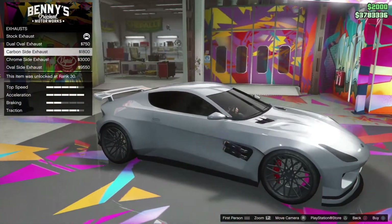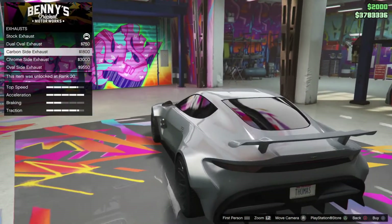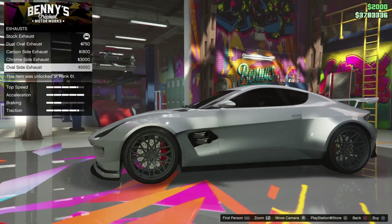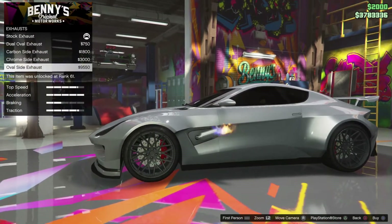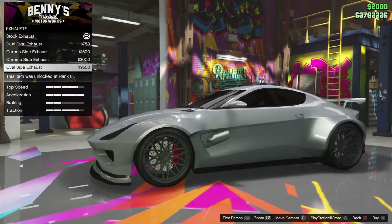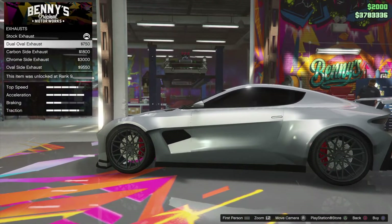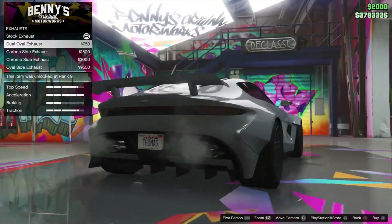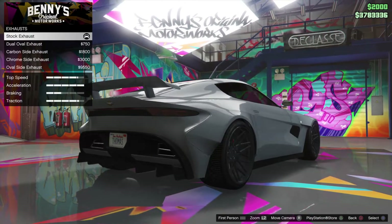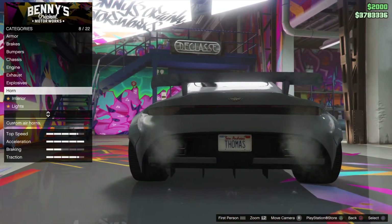Oh, my God. Look at that. No, that's too much for me. I want the car to look clean. This is... okay. Maybe I'm fast and furious, but this car is going to stay in my garage. So yeah, it's going to be a stock one. Sorry. That's quite boring, but anyway.